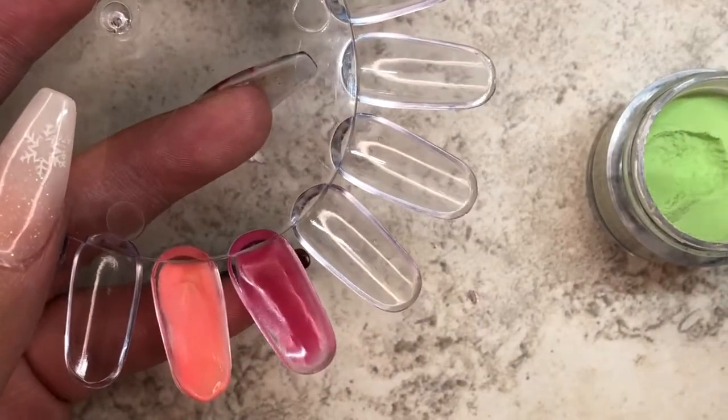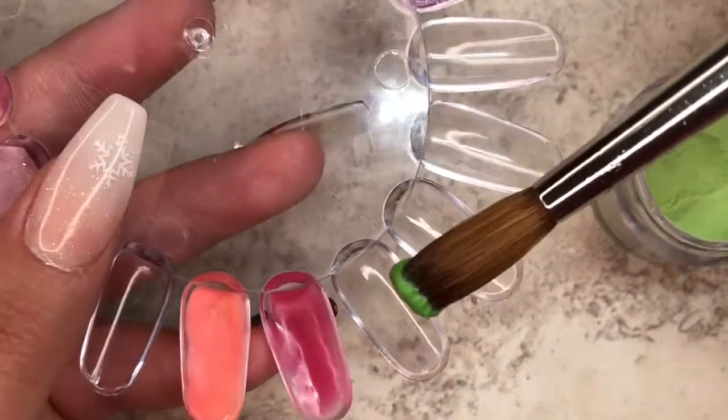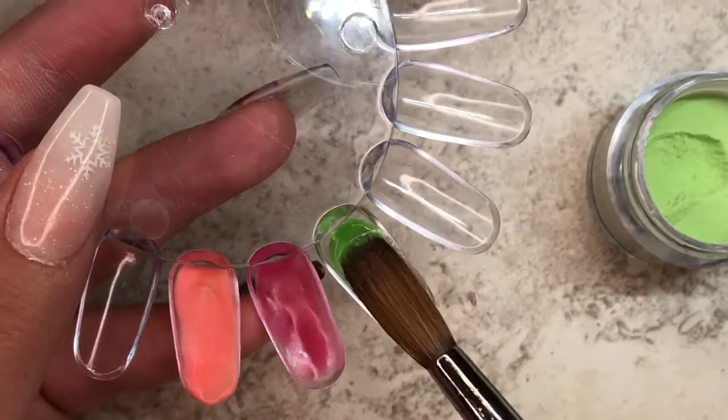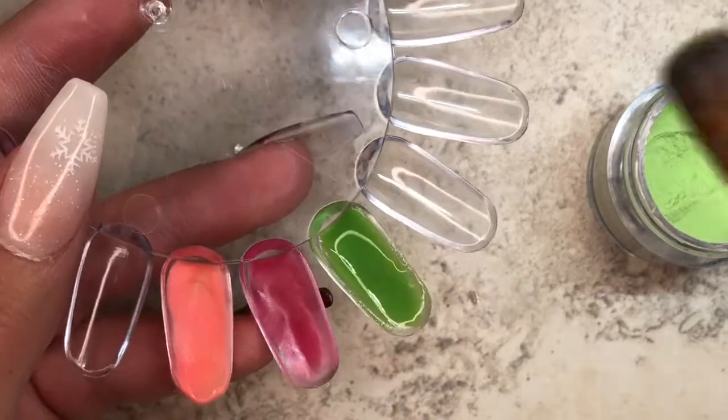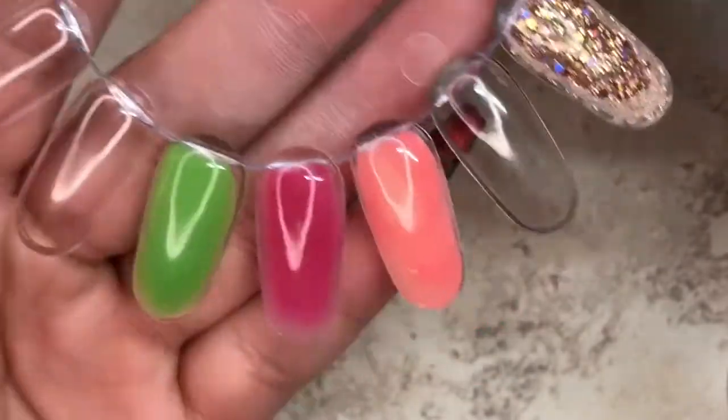Next up we have Green Night, and this is a very nice green color. It's not very bright and it isn't very dark — it's like in between. It would look nice whenever you're doing those 3D flowers with the leaves; this would be such a pretty color for that.